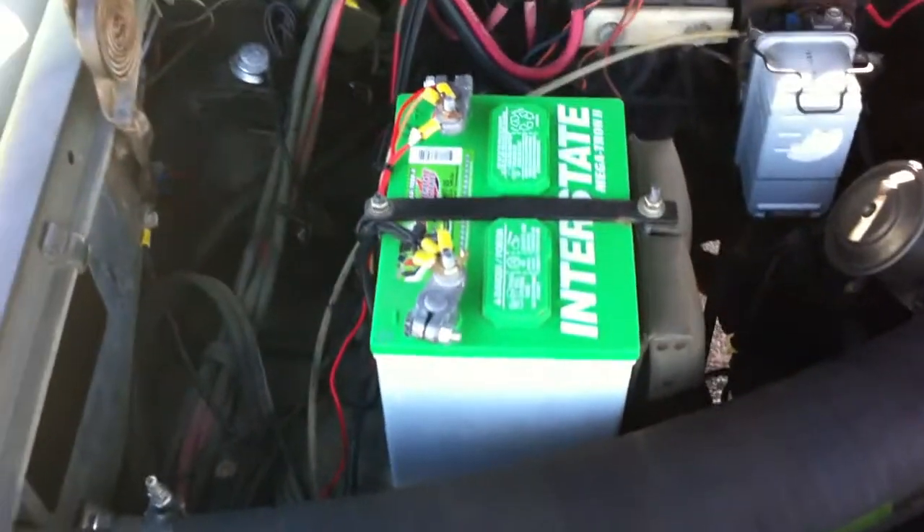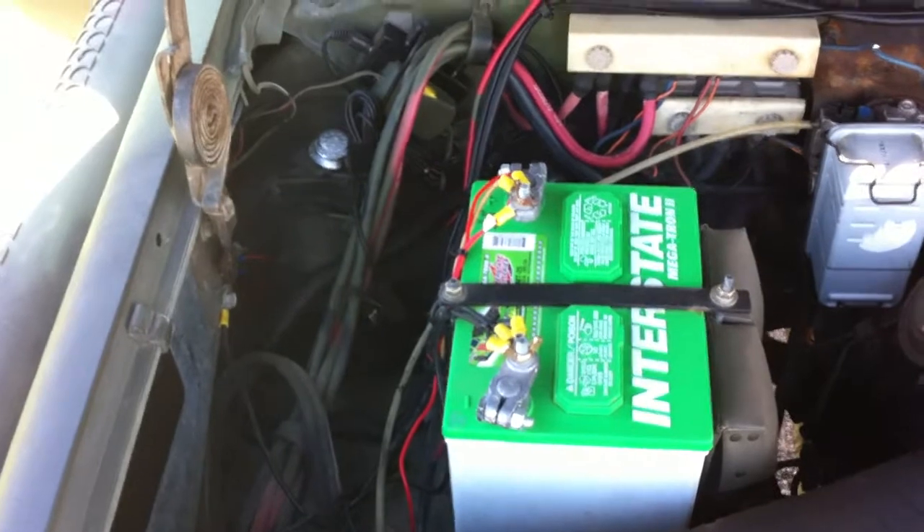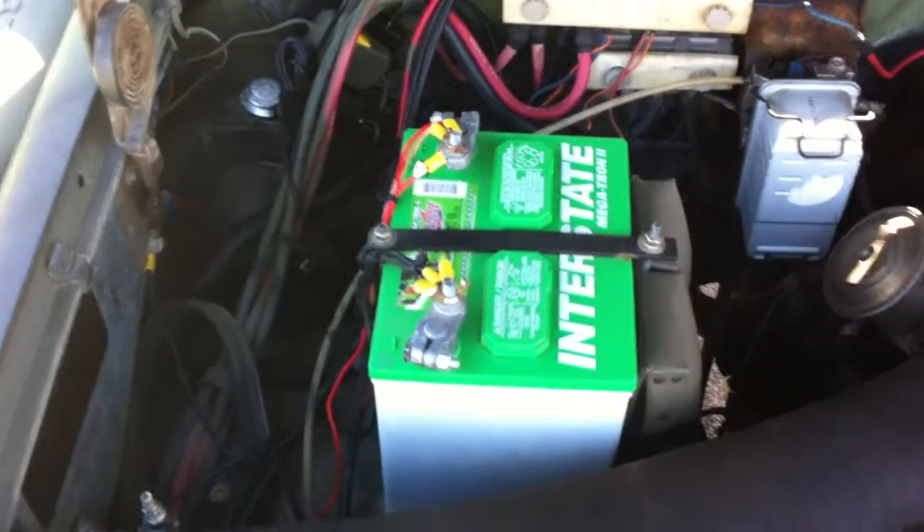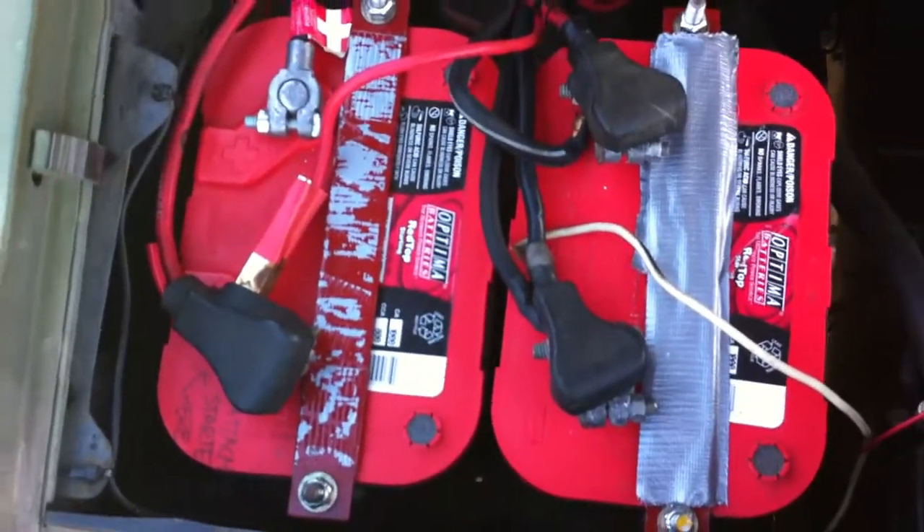Lights, radios, anything like that on the inside of the cab. That way I never have to worry about it draining and not being able to start.